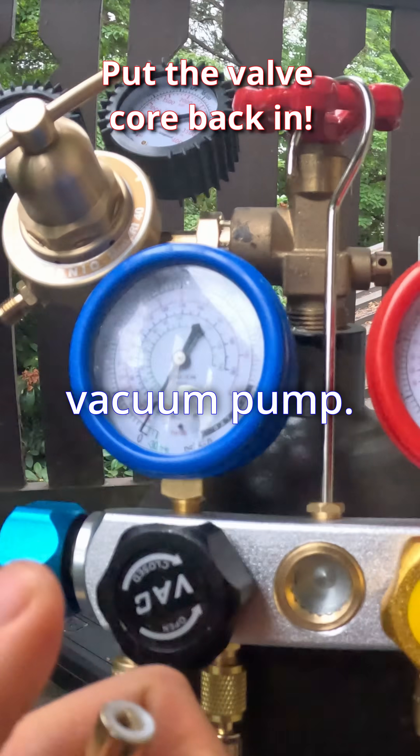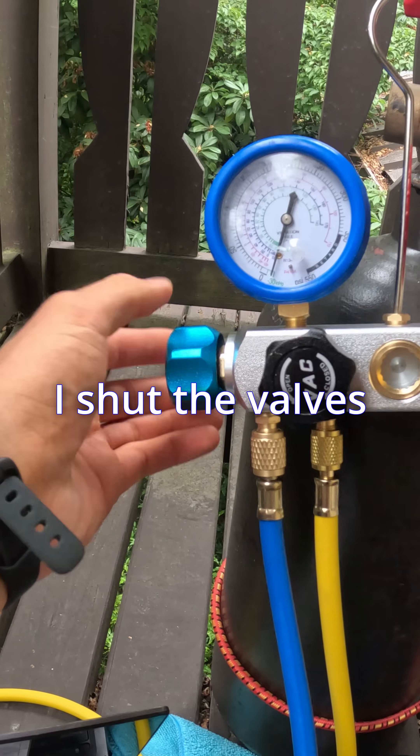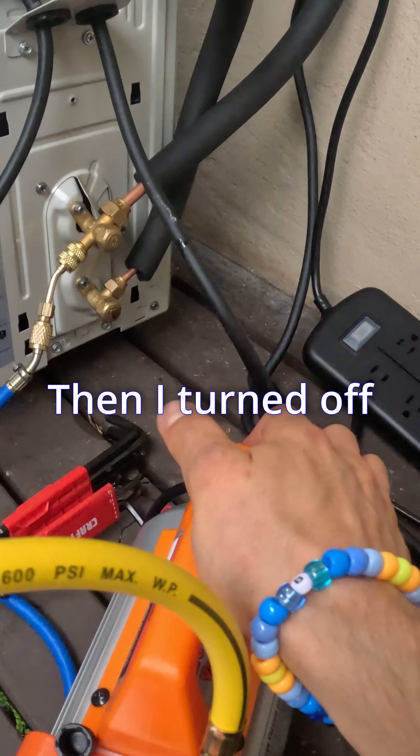Once we were good there, it was time to hook up the vacuum pump. This is a cheap $100 unit off Amazon, so I let it run for about 40 minutes. I shut the valves off first on the low side of the manifold, then turned off the pump.